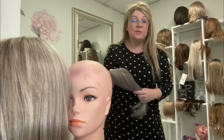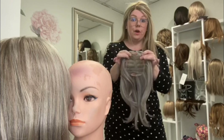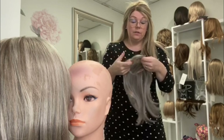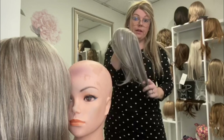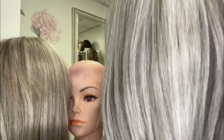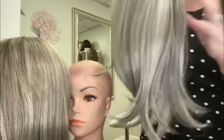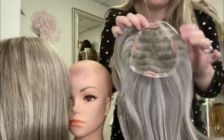Hi beauties, this is Heather from Pretty Wigs to You. I am doing a review on the Easy Part XL in this beautiful gray color — get closer so you can see it. This is color 56/51 and this is the 12-inch topper by Jon Renau, called the Easy Part Extra Large.